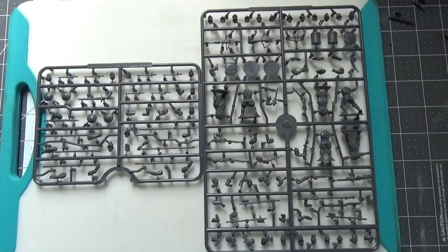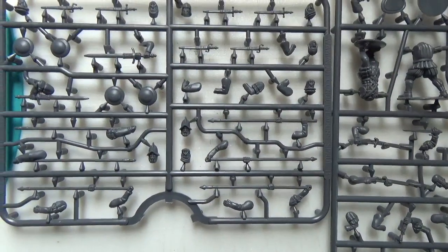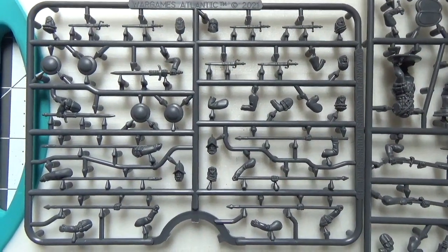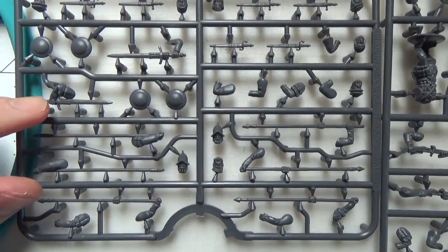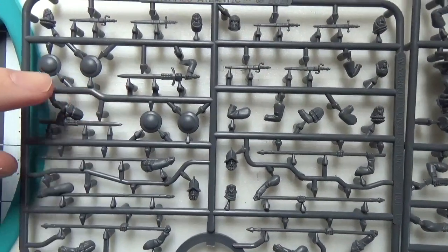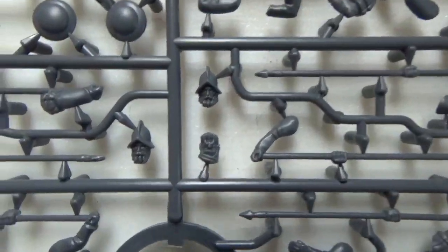Inside the box there are two different sprues and you get four of each of them. There's a half-sprue with extra head and weapon options like spears, two-handed swords, bucklers, swords and scabbards, and heads with hats and different helmets for any kind of European renaissance adventurers, soldiers, or mercenaries.